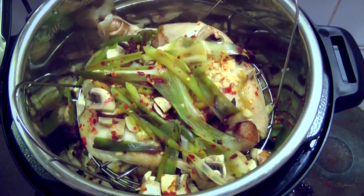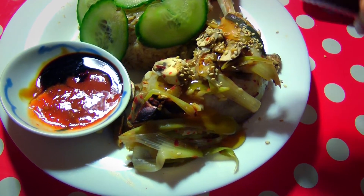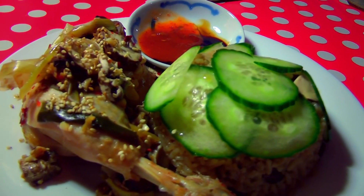Our chicken rice is now cooked. Plate up and serve. I served mine with a bit of extra sesame oil, some thin slices of cucumber, sesame seeds, chilli sauce, and ketchup manis.